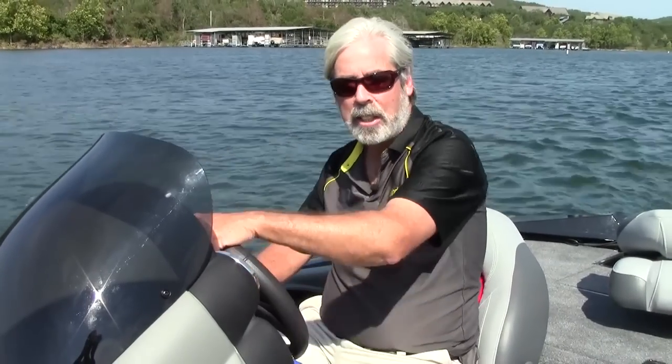We just finished testing the Tracker Pro 175 TXW. Now this boat — it's not really a new boat on the inside, but it sure is new on the outside. They have a new diamond coat powder coat system that you won't see on any boat like this at all. It's four times harder than regular paint, and it's just built tough. You'll be able to bang it up a little bit, and it'll last forever and look fantastic. You only see this kind of finish on high-end cars like Mercedes and that sort of thing.